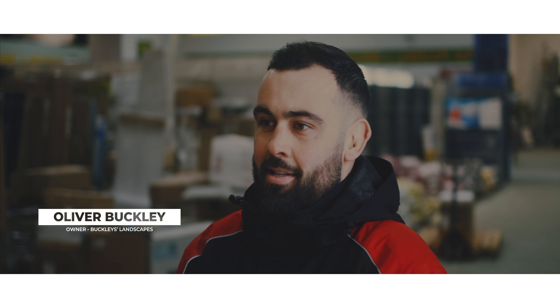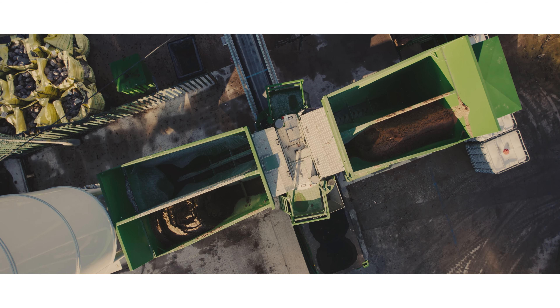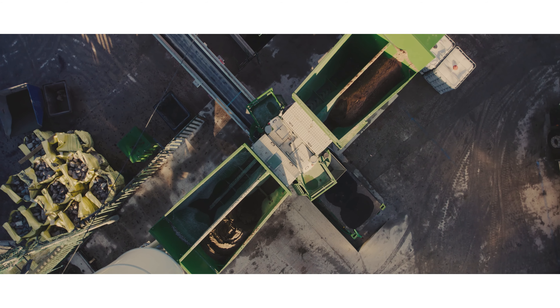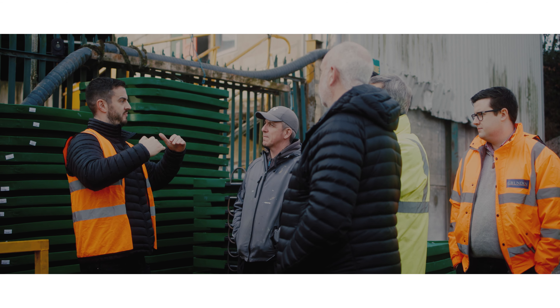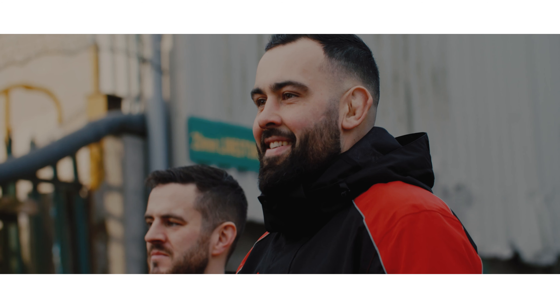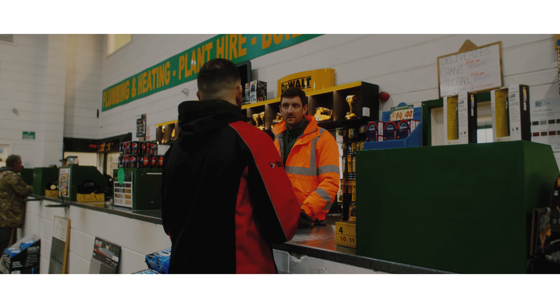My name is Ollie Buckley from Buckley's Landscapes. We're a landscaping company that offers all aspects of landscaping. We've come down here today at Fawn Cliffs to look at the new Fibo Collect machine, and it looks brilliant. We had our bacon butties this morning, had a coffee, and a little briefing on how the machine works.